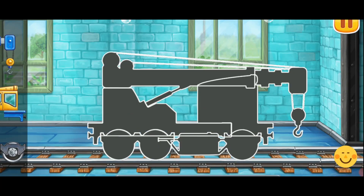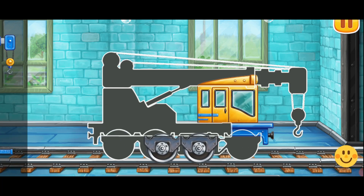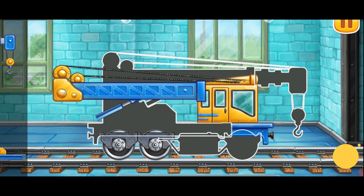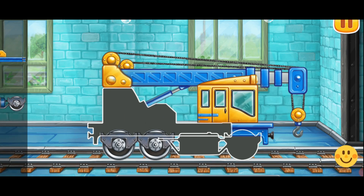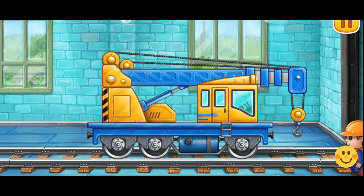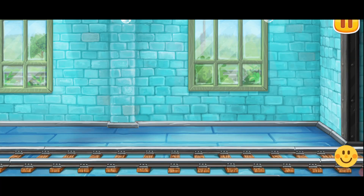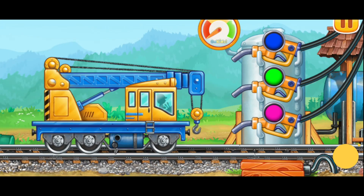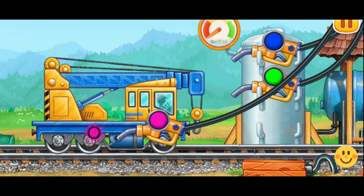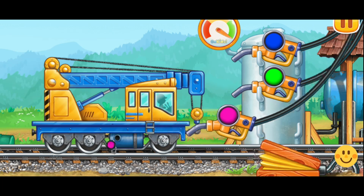Let's assemble the crane. We did it! And now we need to fuel the crane. Pump! Pump! We did it!